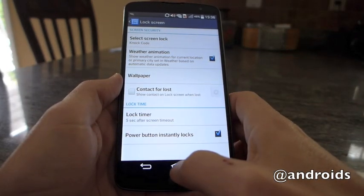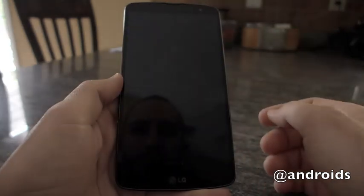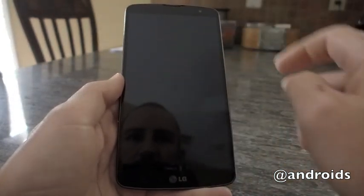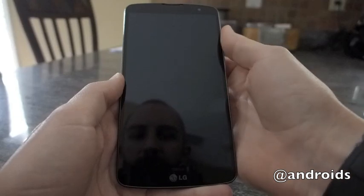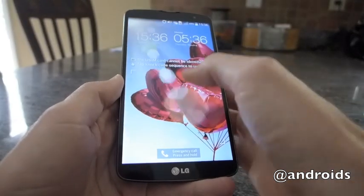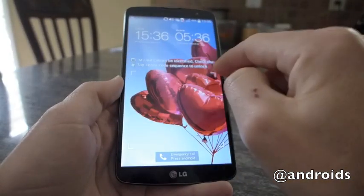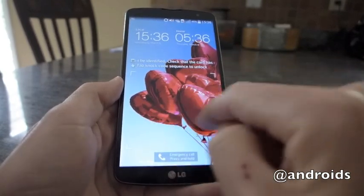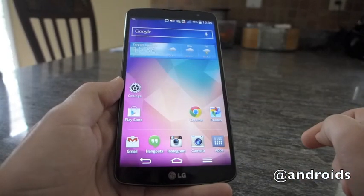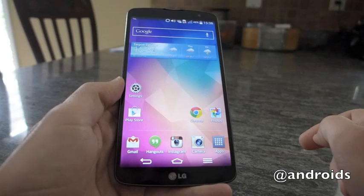So now the lock screen has been changed. We can go back out, turn the phone off, and now you'll notice it's a little different coming on here — you have your outline of your box there. And there you go: knock code on the LG G Pro 2.